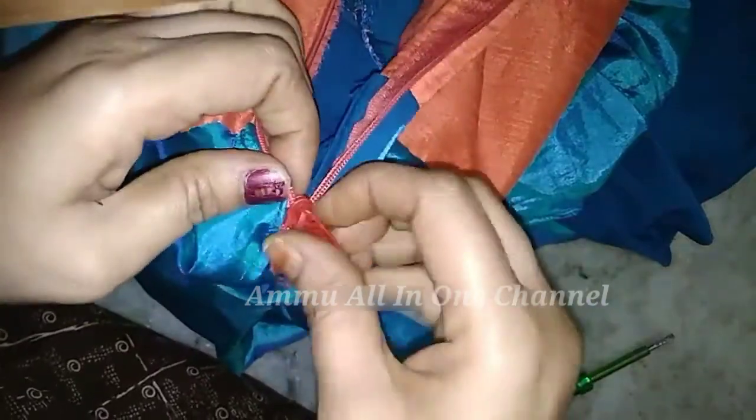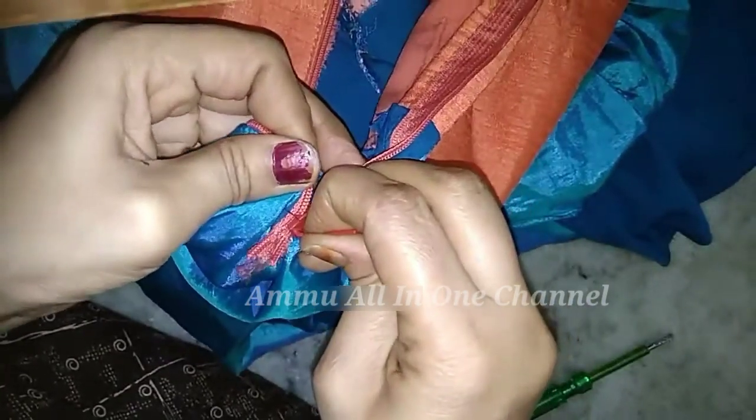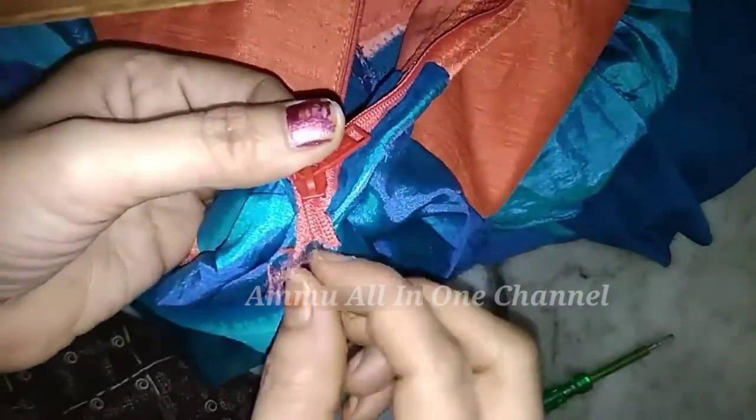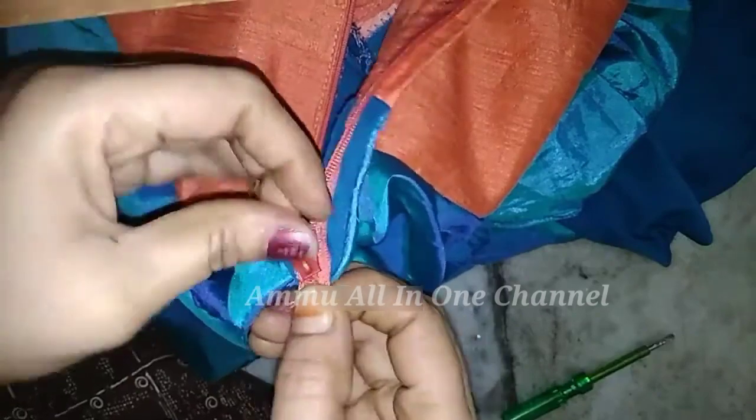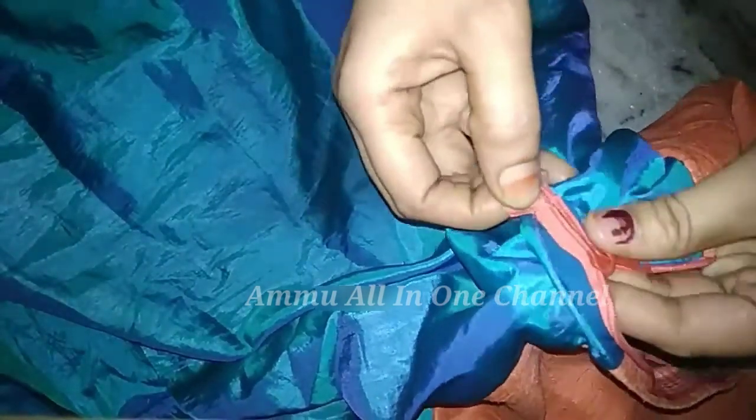I'm going to film a little bit. If you like this, you should film a little bit. Then you are going to film the video. You need to film a little bit. You can go to the side. This is your way to film a little bit more.